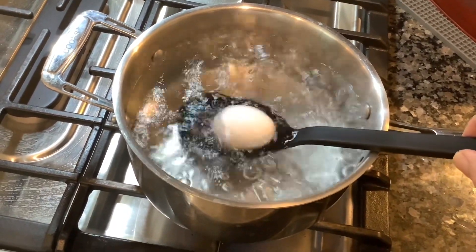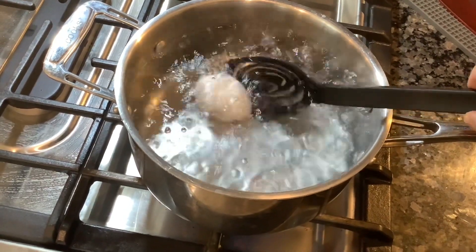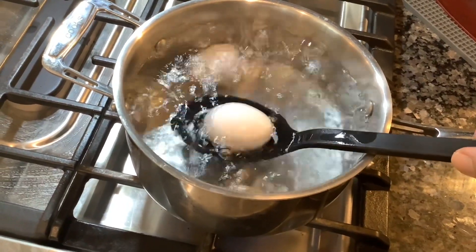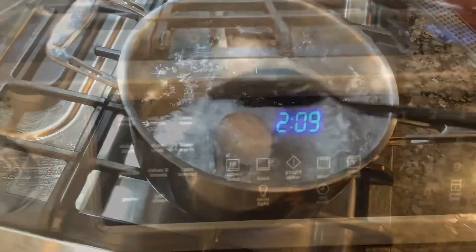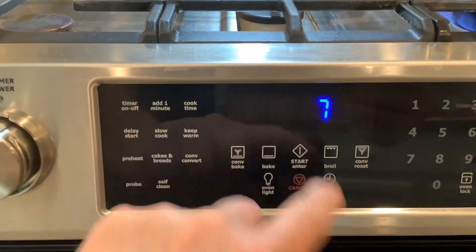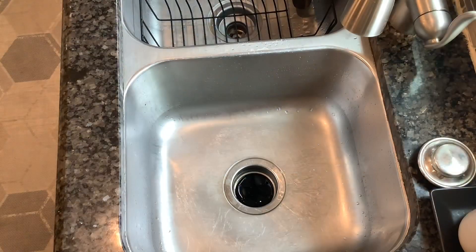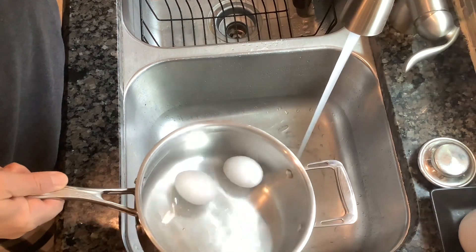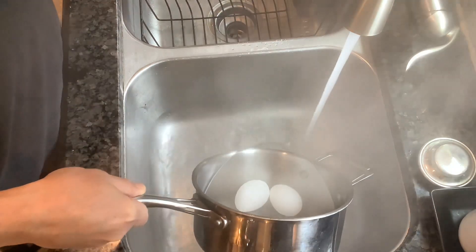Number two is going to be the younger, more immature brother of the hard-boiled egg: the delicious soft-boiled egg. I like to get my water already boiling, take cold eggs, drop them in with a slotted spoon, and then set my timer to seven minutes — six minutes for room temperature eggs. Then I take them to the sink, dump out the boiling water, and start running as cold water as I can.